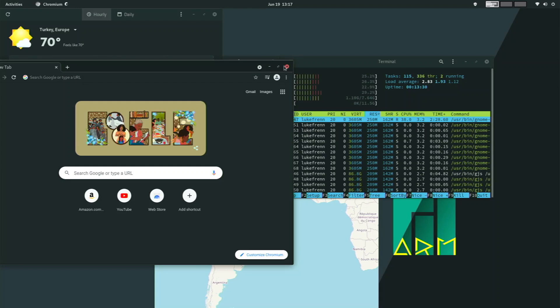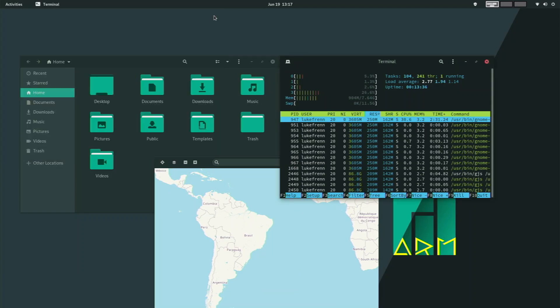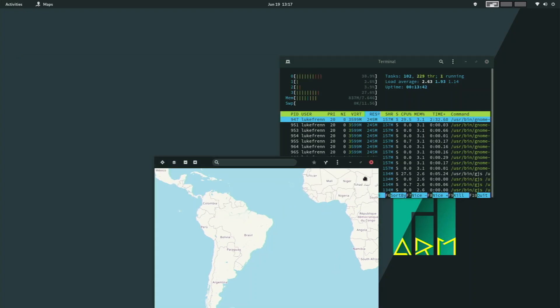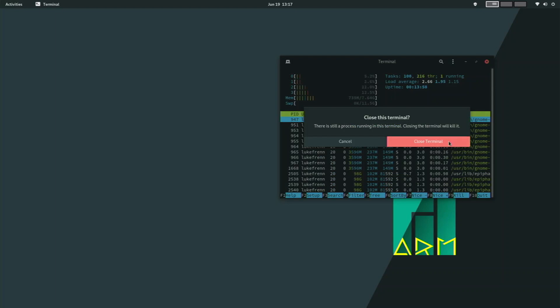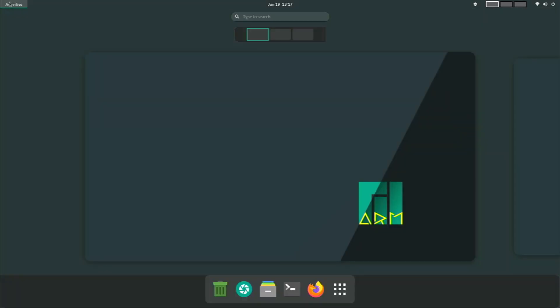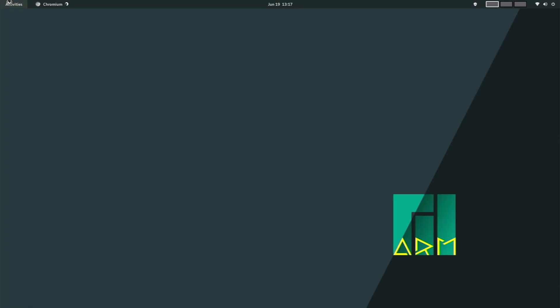Still, it can handle multitasking pretty well — it's not slow right now and it works well. It's just an awesome little desktop to have on a Raspberry Pi 4. Now I want to test web browsing and video playback, as I do in all my videos, to see how well the performance actually is. We'll open up Firefox, which is the default web browser that comes pre-installed.